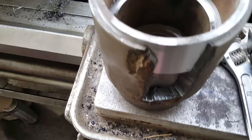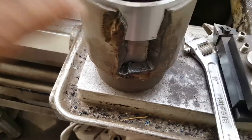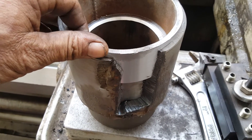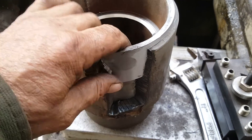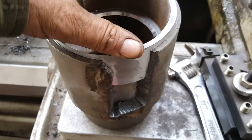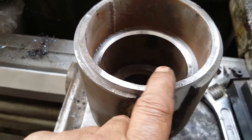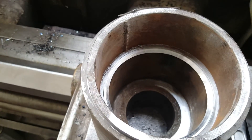We got her in there. I've got a little bit of a wiggle in it. I've got a little bit to bore out on the inside, and this was welded pipe so you've got to deal with that.